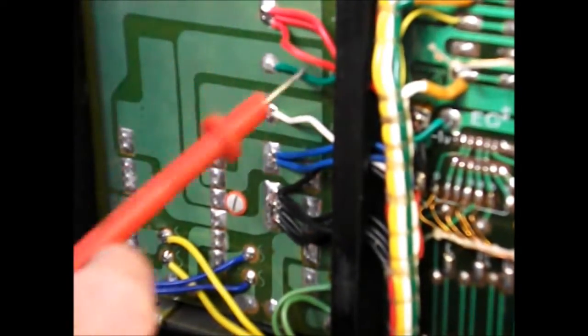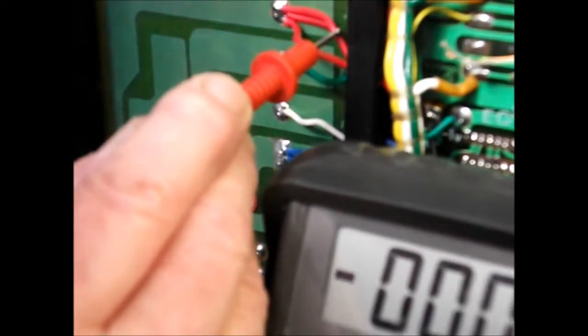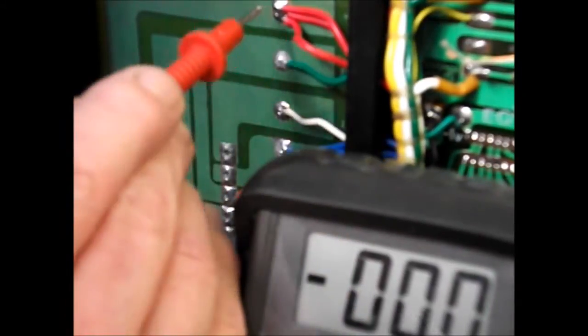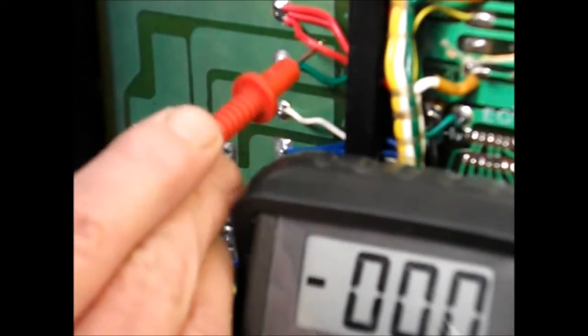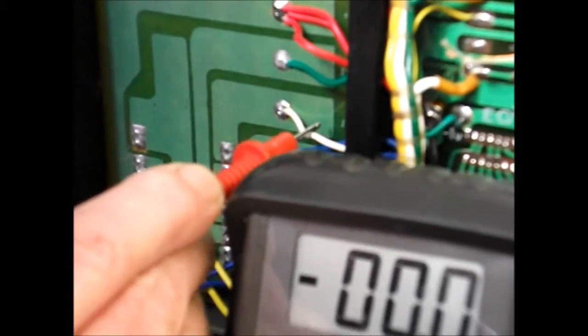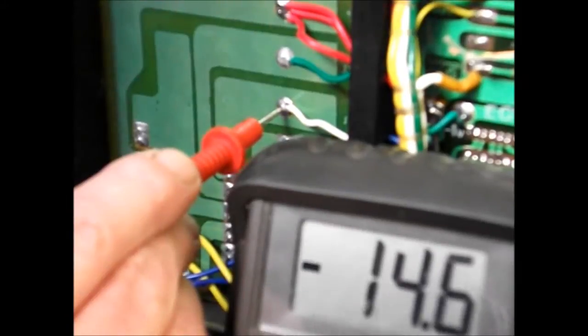This has got no sound at all. Now you'll notice that these are the outputs which I think are from the mains transformer. These red ones at the top should be positive 12 volts — I'm getting nothing on that. The green, which should be negative 1 volt — that's right. The white one, which should be negative 15 volts — that's acceptable.